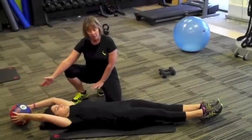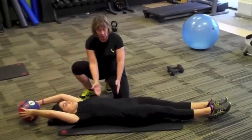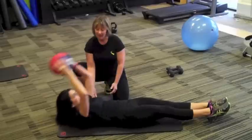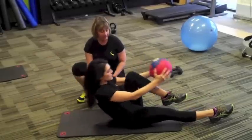We have different options. The hardest way to do this is you're going to have it overhead, crunching in, bringing your right knee in first, then bring it back down and pull up with the left knee.